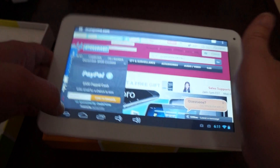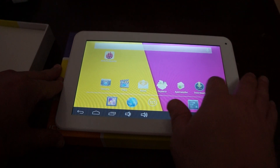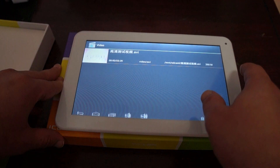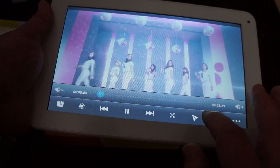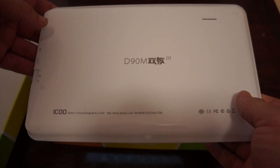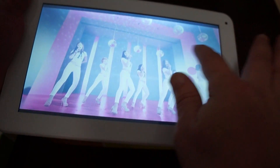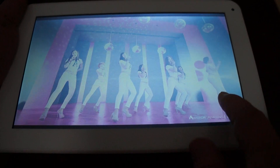Let's go into settings real quick and then we'll probably conclude this review. We can only play a little bit of the video because of copyright, but you can see the resolution is nice.